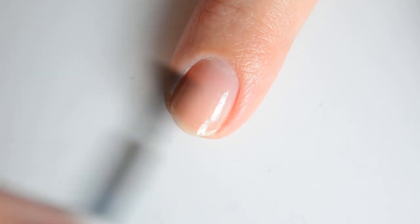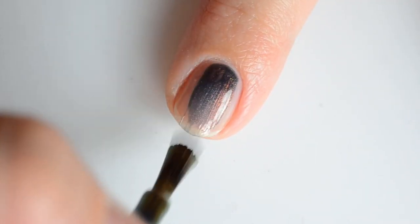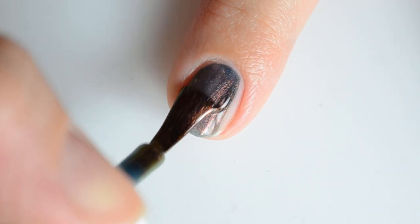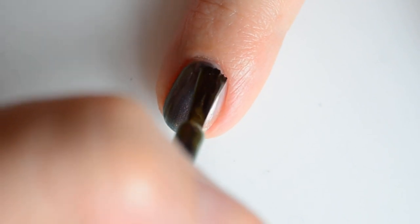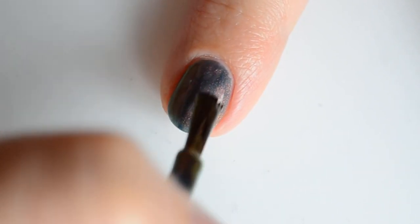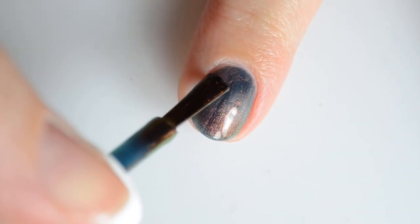Finally we have The Dying of the Light version 2, based on the poem Do Not Go Gentle Into That Good Night by Dylan Thomas. This is an inky midnight blue filled with shifts of purple, red, orange, gold, and green. My swatches show two coats for full coverage.